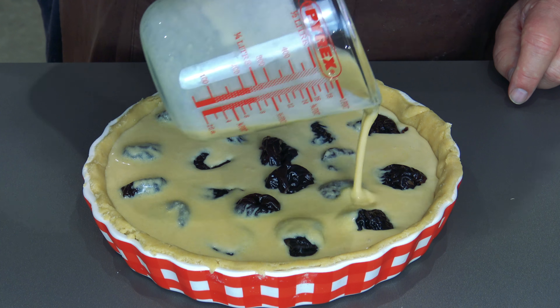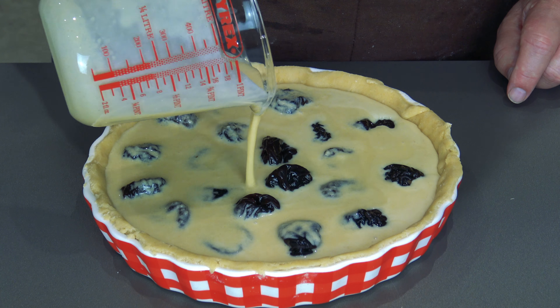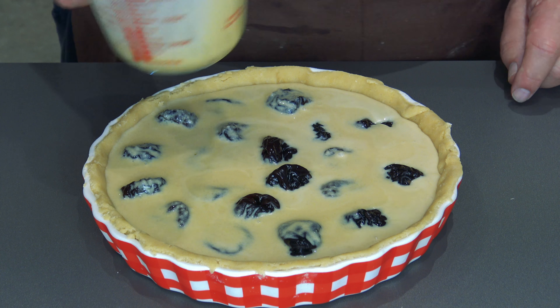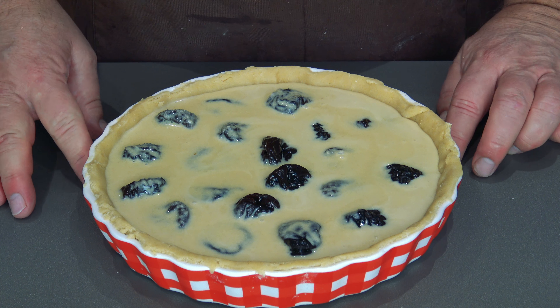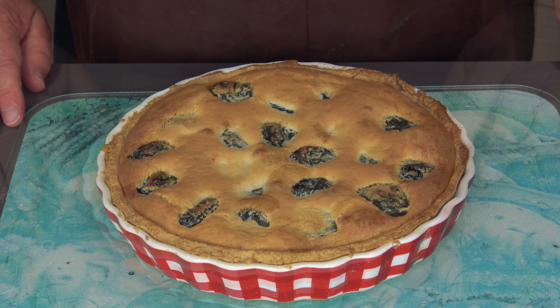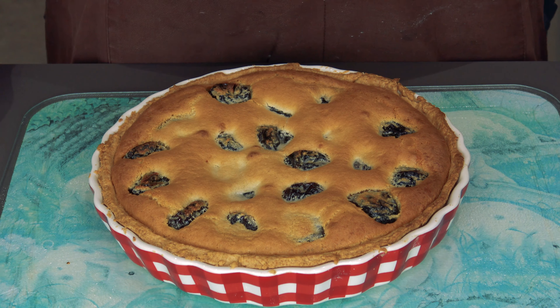Right, first things first, give yourself a nice tart dish or any dish really. Just put a bit of flour and a bit of butter around it and that just seals it all nicely. The pastry has been in the fridge for about half an hour to an hour. We can put this out, roll it out and push it into the tin, then we're going to make the filling to go in the middle.